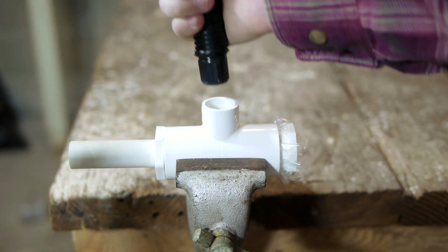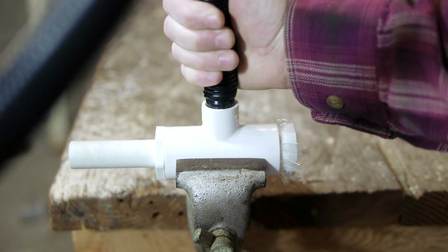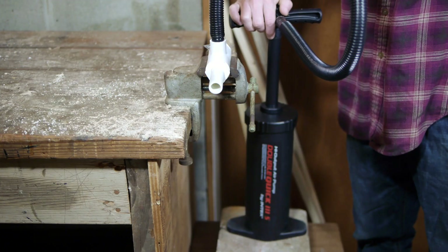An air supply is connected to the third smaller opening to power the horn. I've chosen to use a large mattress pump for this purpose.